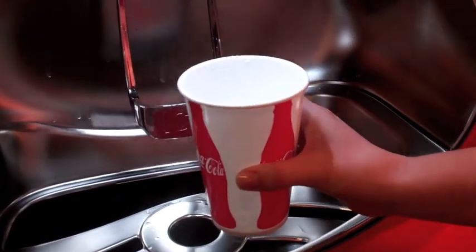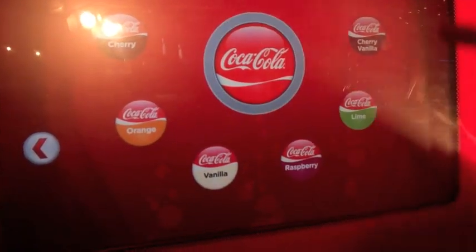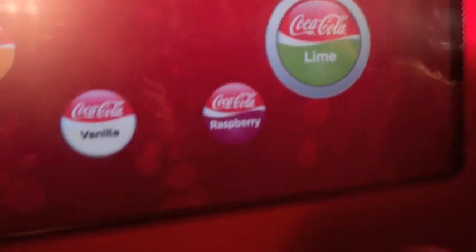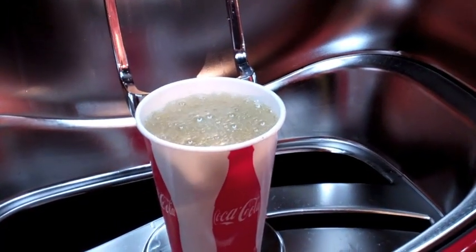With some ice in your cup, the first thing to do is to choose a brand, and from there a sub-flavor. In this case, we're going for Coca-Cola Lime. The button to pour is touch-sensitive, giving you complete control over just how much fluid is entering the cup.